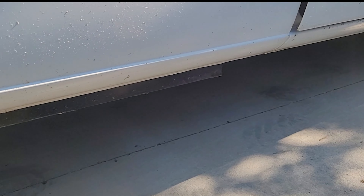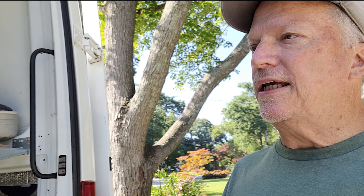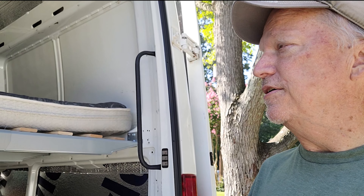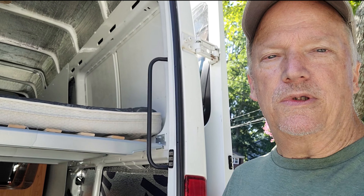Inside here is my solar controller. It's not something you need to access a lot, but I wanted to make sure I could still see it and it was out of the way. I didn't want a lot of obstacles when doing things. Under the bed is all going to be garage storage area — it'll be quite large for what I need.